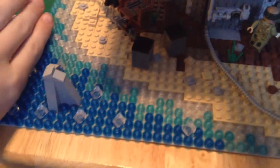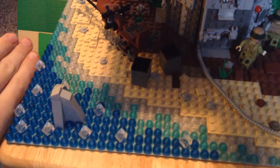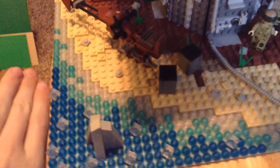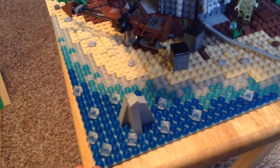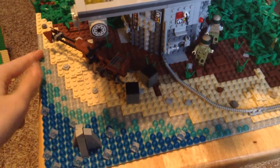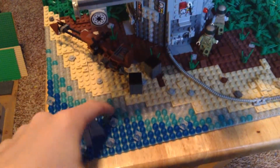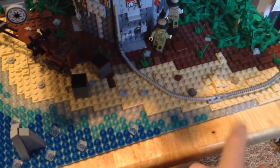I'll start with the terrain and then move on up to the landing pad. First, we have this kind of curvy beach. I like how I did the curve on the beach. And along the beach, I have clear studs — not white, clear — representing that the water is washing up onto the shore.